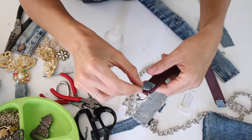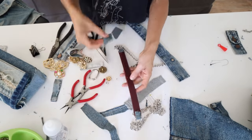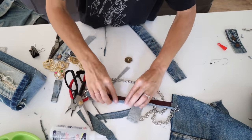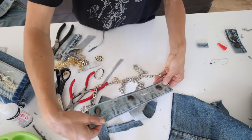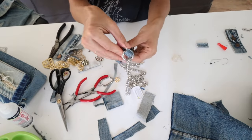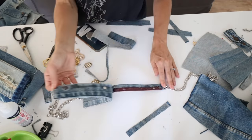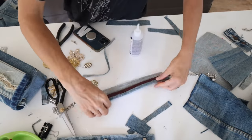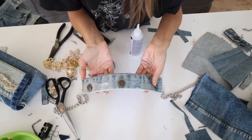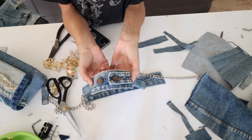Now we're done with the main part of the bag. All I needed to do — which is totally optional — is the strap. I grabbed the burgundy strap from my other purse. My original plan was to only add denim to one side of the strap and use the button placket, folding it in half so you'd see a little bit of the burgundy on the folded side. After looking at it I just didn't really like it, so I peeled it off and added another piece of denim to the other side so at least it's clean finished.